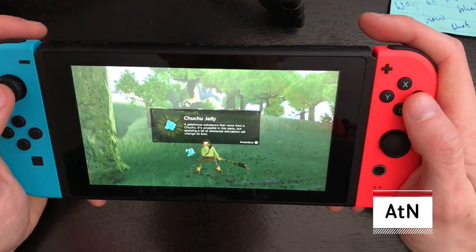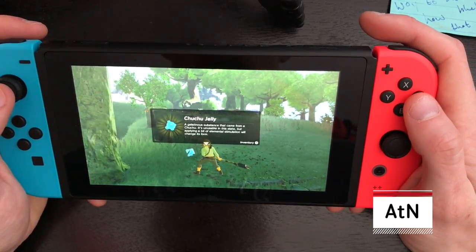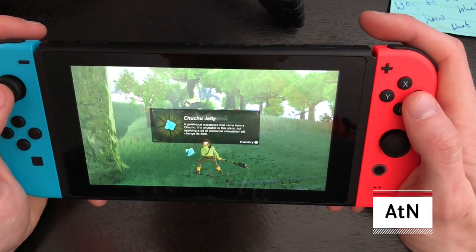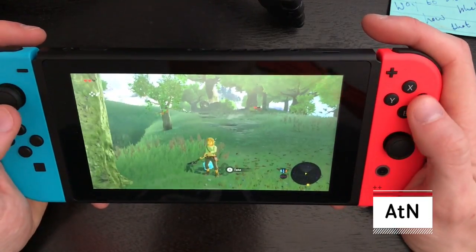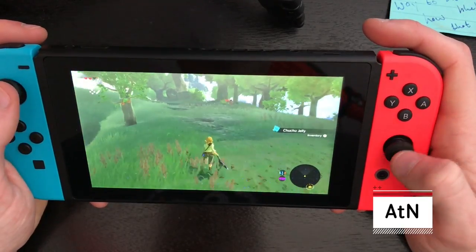Chuchu Jelly — 'a gelatinous substance that came from a chuchu. It's unusual in this state, but applying a bit of elemental stimulation will change its form.' So put it in the fire is what they're telling me to do. Whoa whoa whoa — yeah, give it to me!